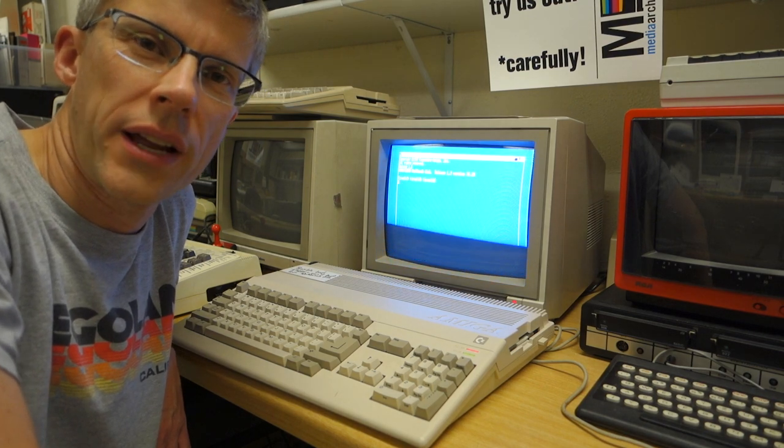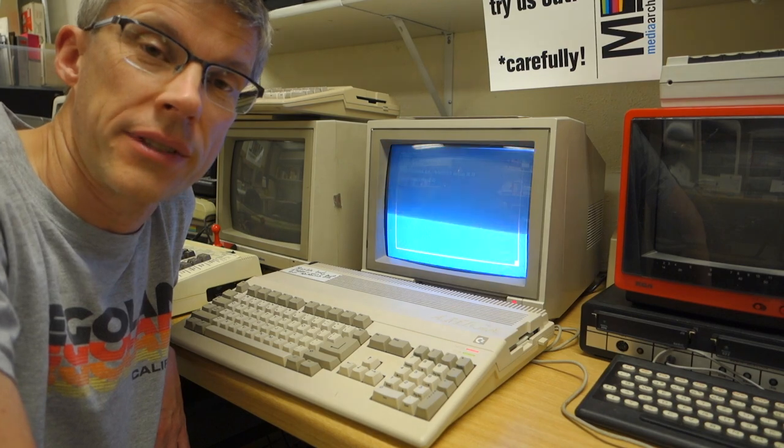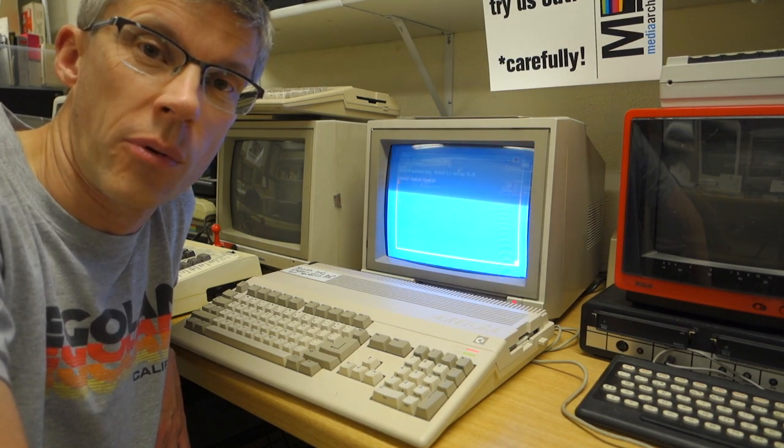Just keep in mind if you're working on these old computers, make sure to keep track of all the screws as you're taking them out so you can put them back in the same order. I've successfully fixed my first Commodore Amiga 500, and I can go ahead and fix the rest of the computers in the Media Archaeology Lab. Thanks for watching.